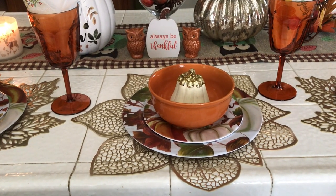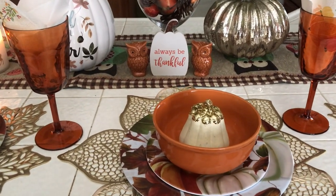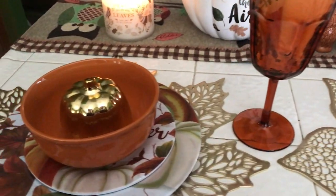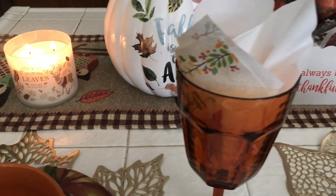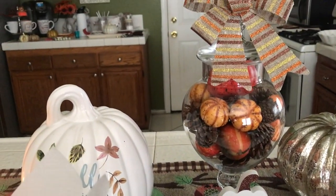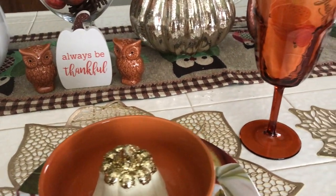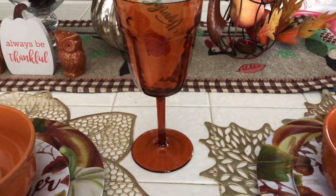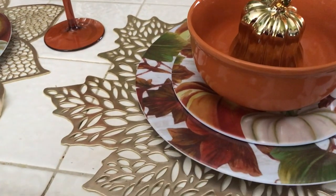Alright guys, let's get started! Here is my tablescape that I'm going to share with you. Starting with the place setting over here on the right, I have a placemat in the leaf design.